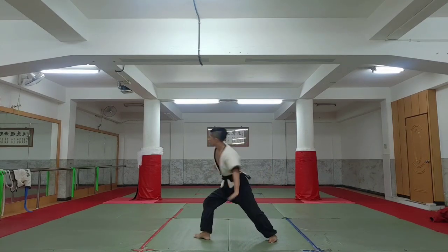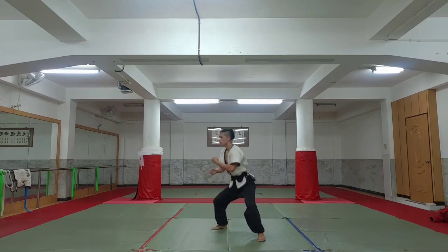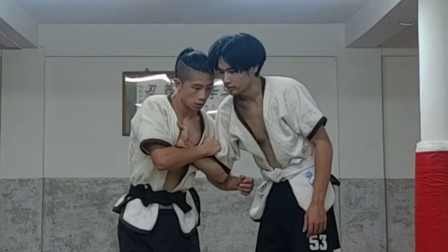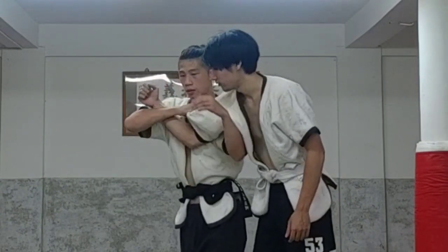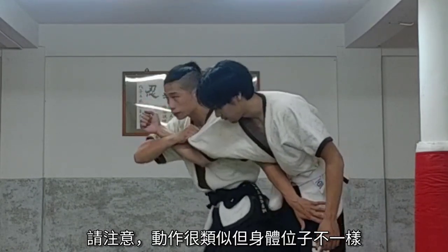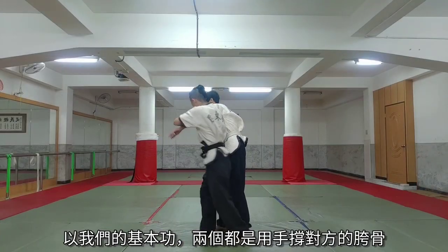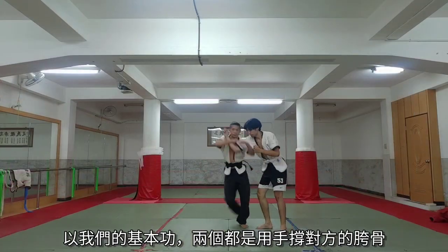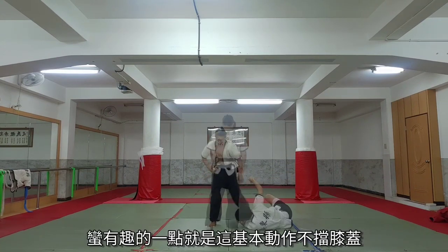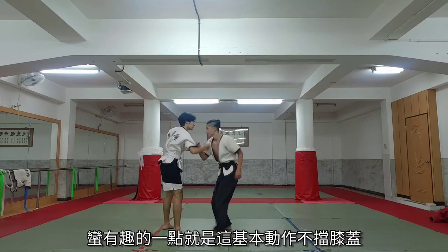Beng — basic movement — collapsing. Notice the similar movement but different body positioning. In our basics, they are taught as moves where you prop against the hip, whether from the inside like la, or from the outside like beng. It is interesting to note that the fundamental archetype here isn't blocking the knee.